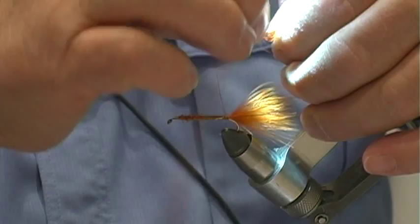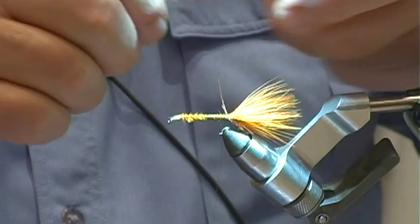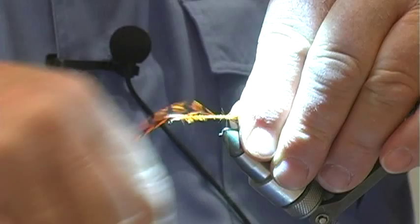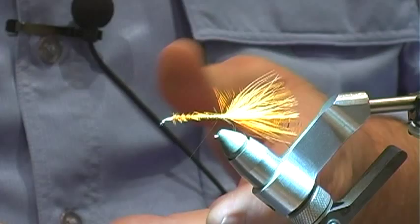The way we're going to attach this feather is we're going to attach it to the fly sticking straight up. Now we're going to form a dubbing loop approximately six to seven inches long.